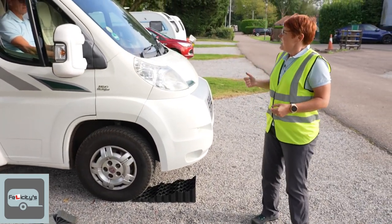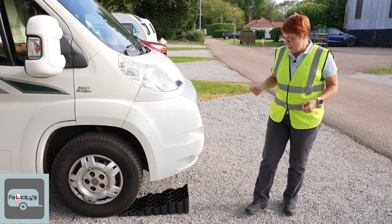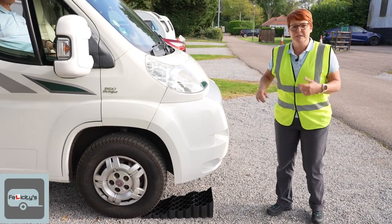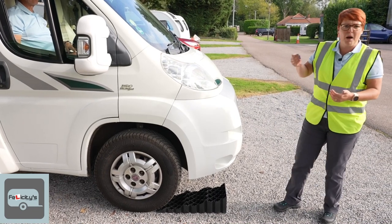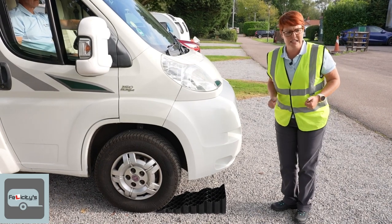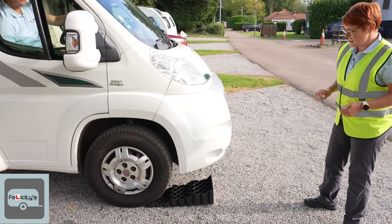We always drive to the very top of the leveling ramp and then reverse back down until we're level. It's much easier than trying to balance your clutch and gas, or if you're on an automatic, struggling to creep up the ramps. It's much easier to come to the top and go back down to the level you want. Okay Andy, nice and steady.